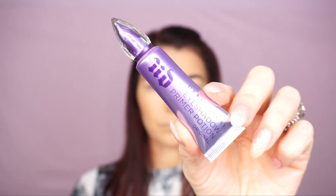I'm gonna start by applying the primer. The primer I'm gonna be using today is Urban Decay Eyeshadow Primer Potion in Original. I'm gonna apply right on my eyelids and I'm gonna blend it with my finger.